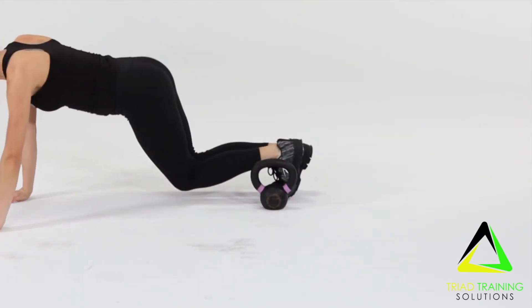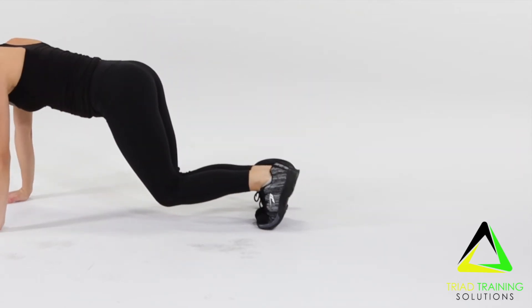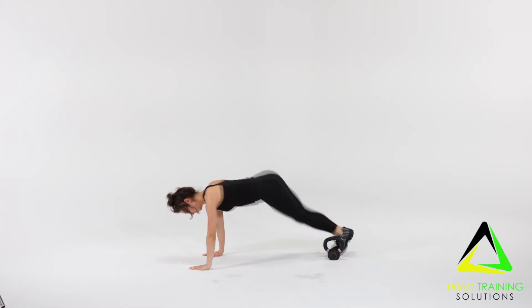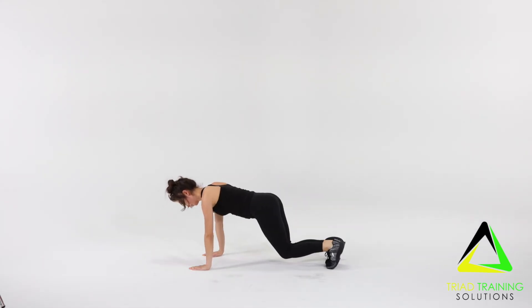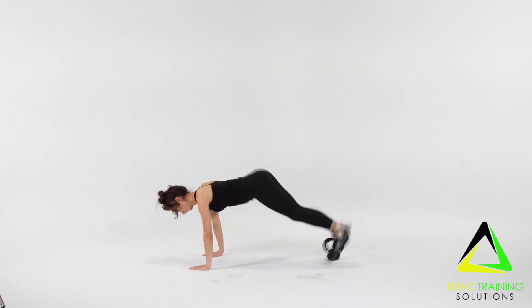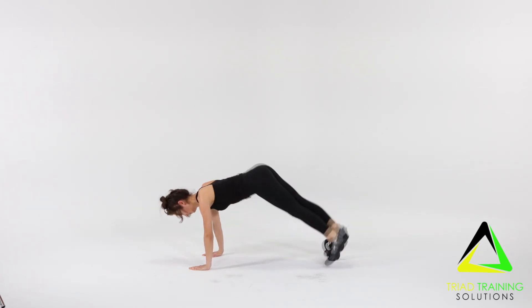Keep shoulders in line with your hand and maintain an engaged core and neutral spine. As this becomes easier, jump higher and faster. To modify, slow down the speed or tap each foot side to side. Repeat for the desired amount of time and or reps.